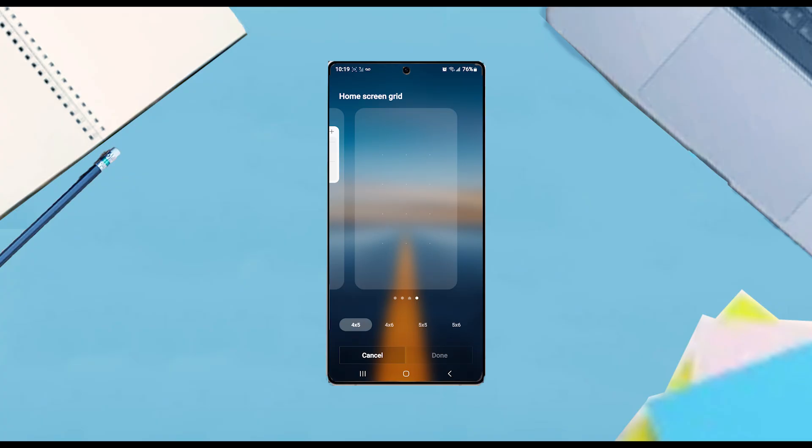And there you have it everyone, just a quick tip on how to change the icon size on your Samsung Galaxy S25 series of phones.